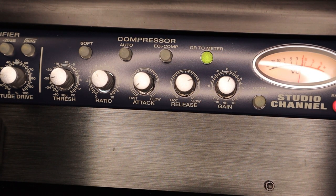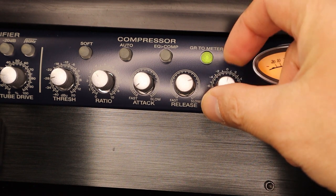I like these settings: around minus 30 threshold, ratio of about 4, fast attack, slow release, and compensate a little bit on the gain here.